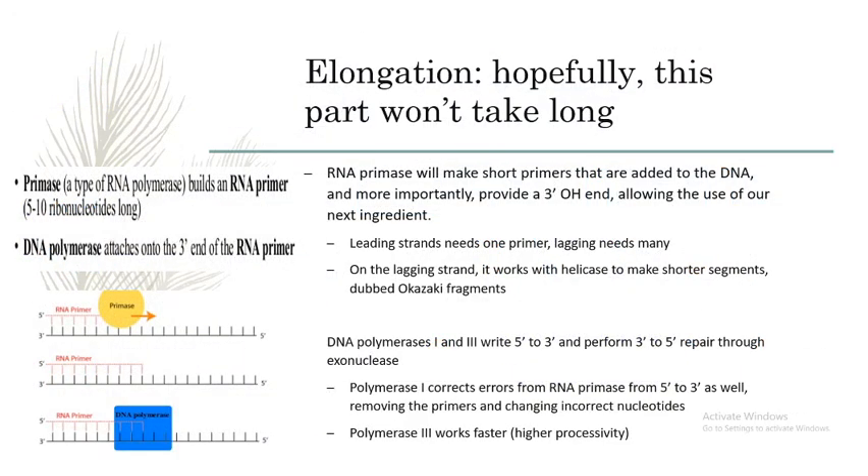Now that our recipe is protected and unzipped efficiently, we need to sprinkle in some RNA primase, which adds to both strands and provides 3' OH ends for polymerases to add nucleotides.